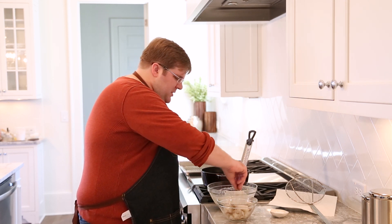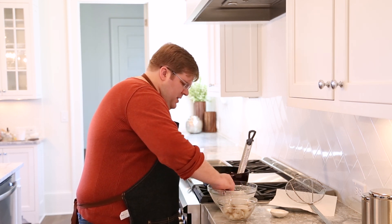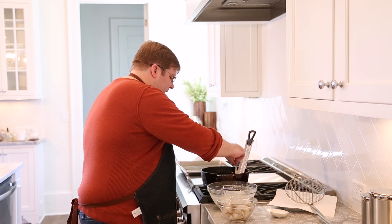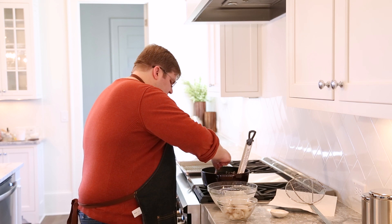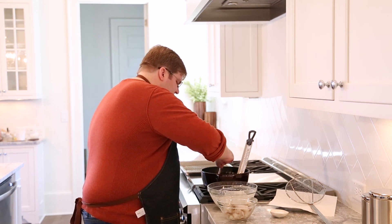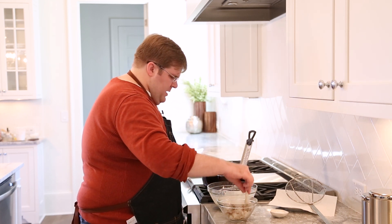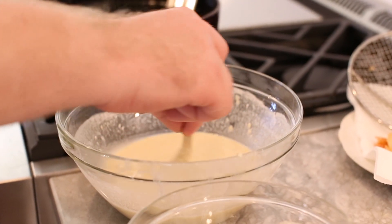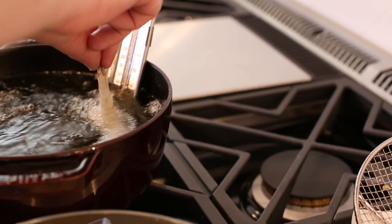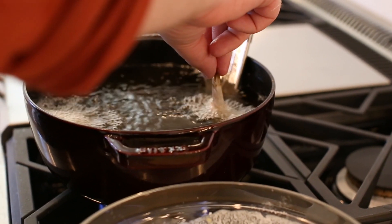Shrimp are really easy to do tempura or beer batter style because they have a natural handle in the tail. We're just going to dredge our shrimp through the batter and get it nice and coated. Set it in and just kind of wave it back and forth gently. You can already see that batter starting to puff up. Do that for about 10 or 15 seconds, and then we can gently let it go. One of the keys to frying is not overcrowding your pot — we don't want the oil temperature to drop, so we're just going to do about three shrimp at a time. Your patience will be rewarded.